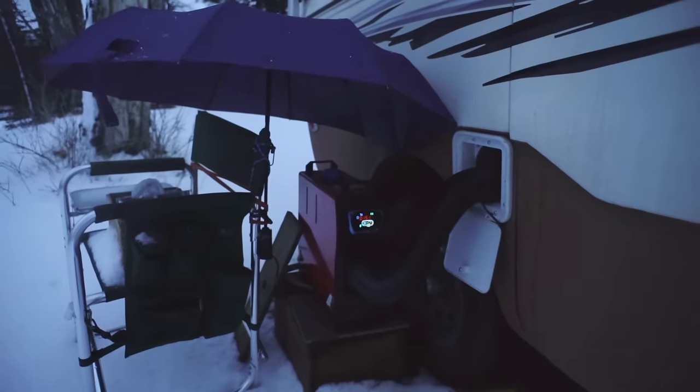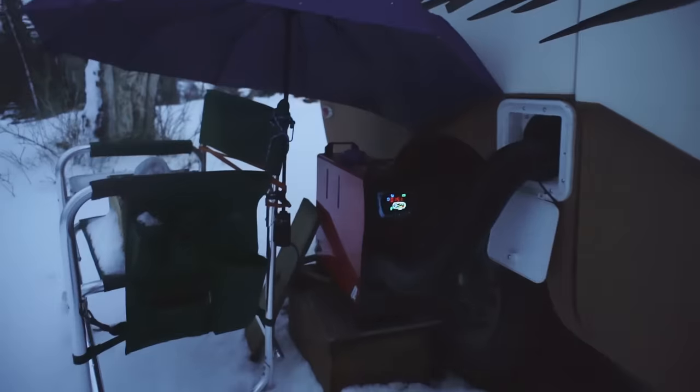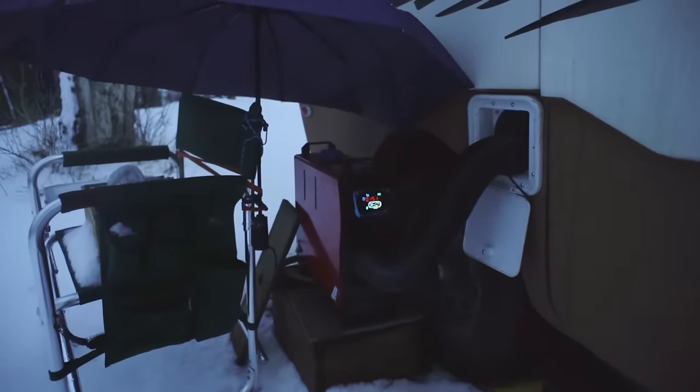In typical Alberta weather, it actually warmed up in the night and rain replaced the snow. The heater was not damaged, but this part of the test was over, so I turned it off.